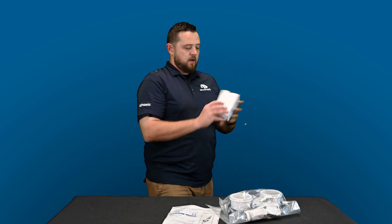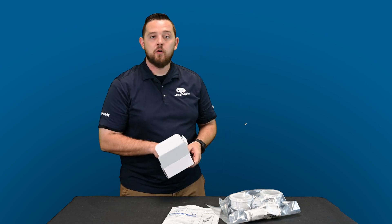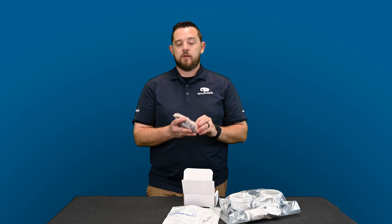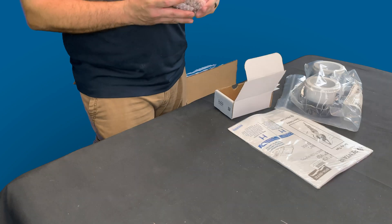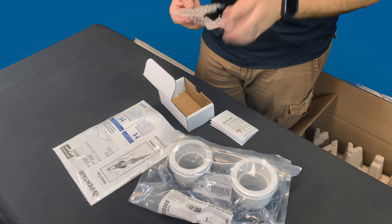There's also a cool little box here — this looks like your IO board, your additional hookups. The user manual will walk you through it, and all the information is on our website too. We've got blogs and all kinds of resources for you to get informed on this new product.